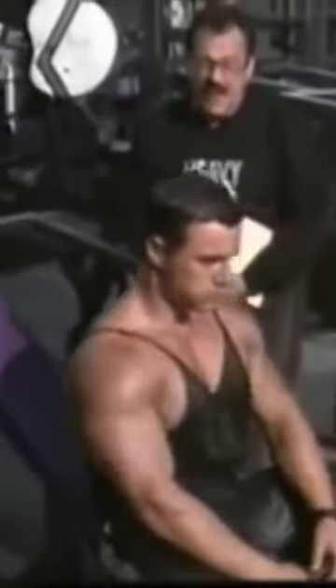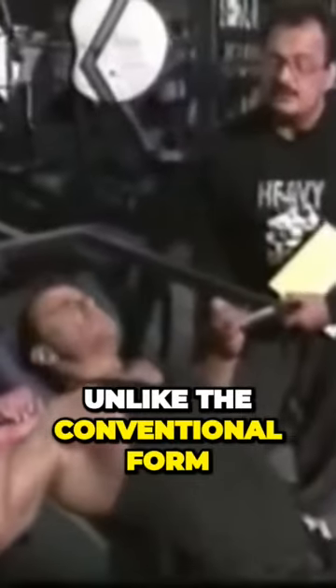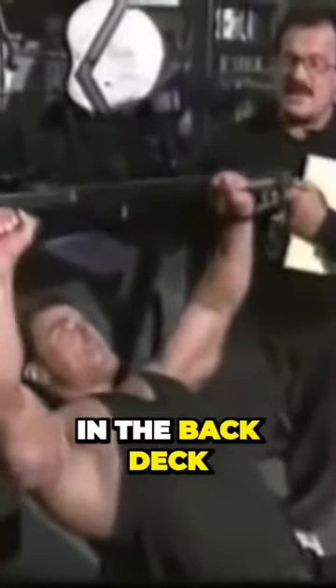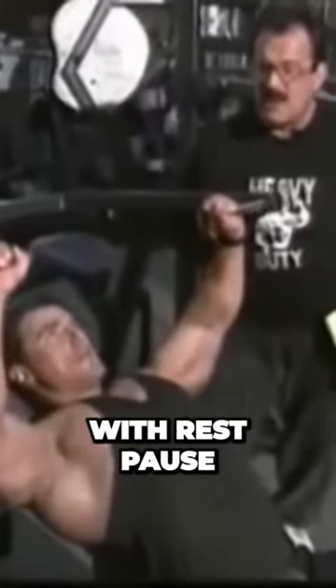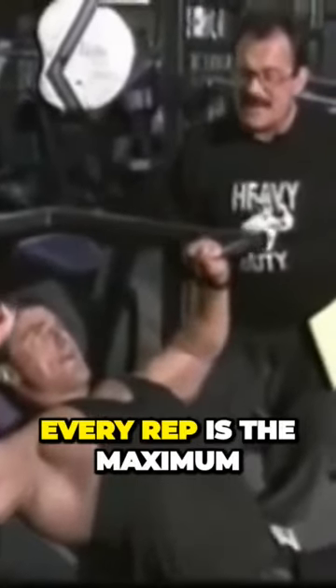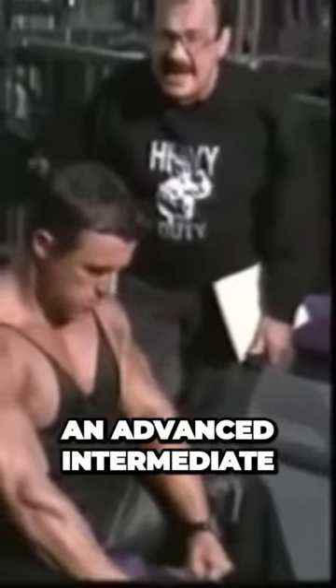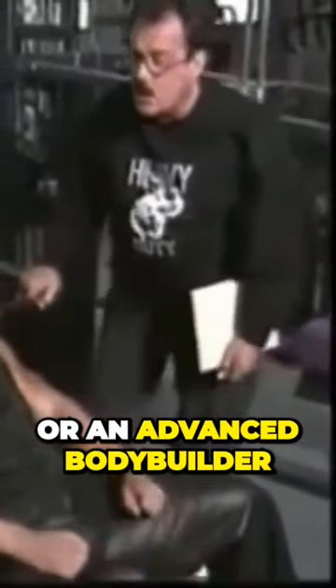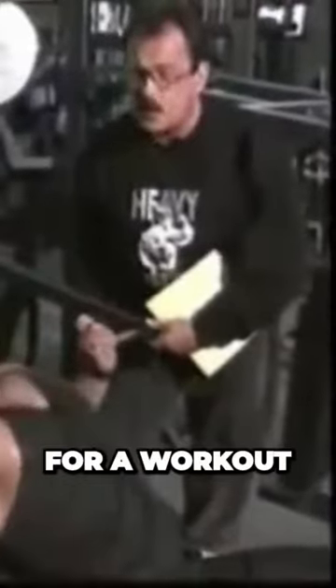With rest pause, you got to be careful — every rep is a maximum rep, unlike the conventional form where only the last rep was the maximum. With rest pause, every rep is the maximum. Sit up, take a 10-second pause. If you're going to do it at all, you should be an advanced intermediate or an advanced bodybuilder, and only use it with one exercise per workout.